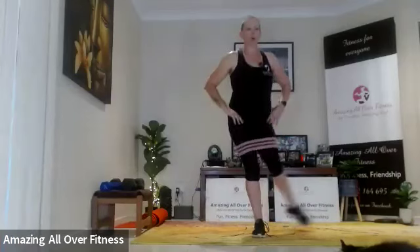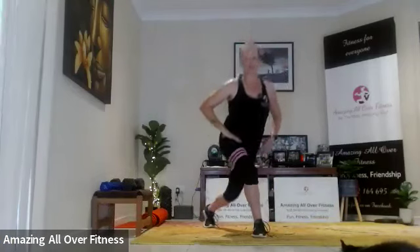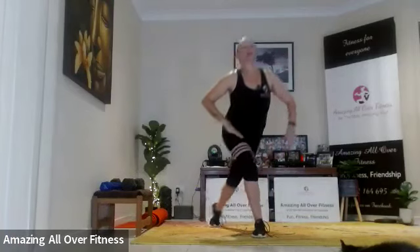Curtsy lunge — hope you can't hear that washing machine beeping! Probably didn't notice it and now you do. Good, four more on this side. Brilliant — other leg, we've got eight. Well, we've got one more set. Let's hope our biceps can handle it.